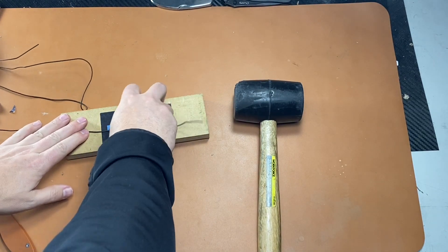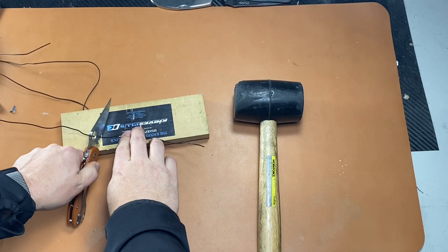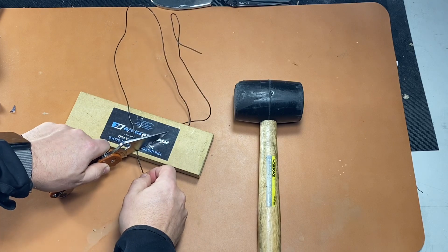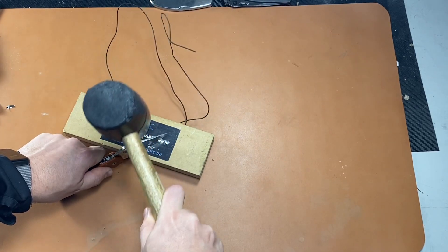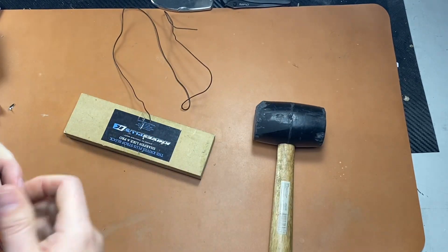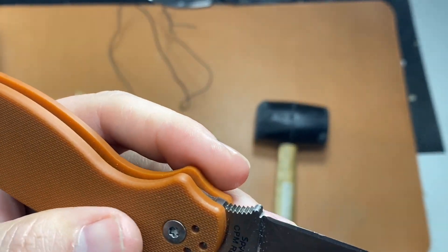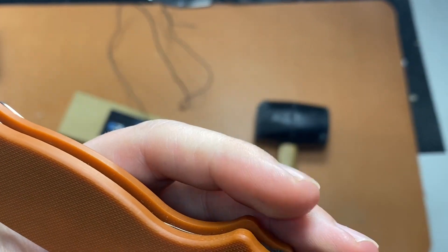Let's do one more of these, back towards the back this time. I actually cut through the wire that time — it's pretty good. Yeah, look at that, that's like nothing. That was back towards this part of the edge.